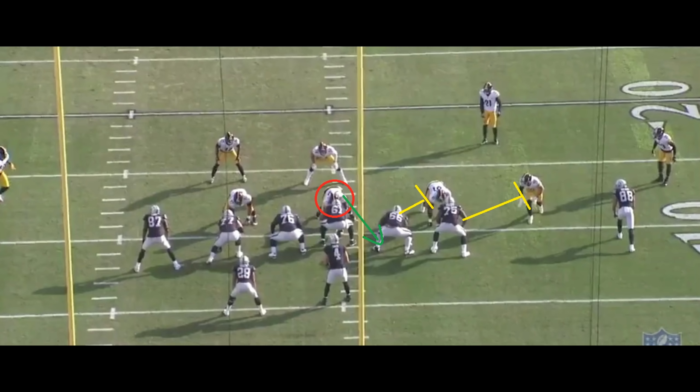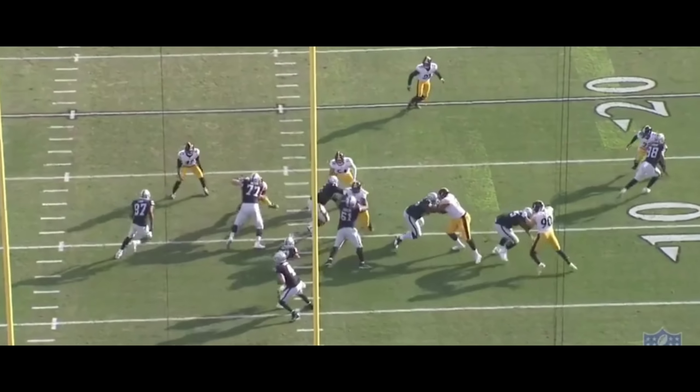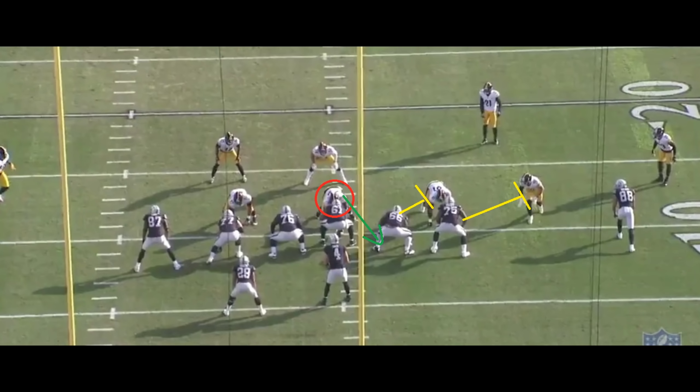Now, essentially, what I said happened last time was the nose is going to go to the left of the center. That ends up not actually happening — the nose actually goes to the right of the center. This is where zone blocking really works and makes a huge difference. Because as you guys can see, the nose does go to the right of the center.